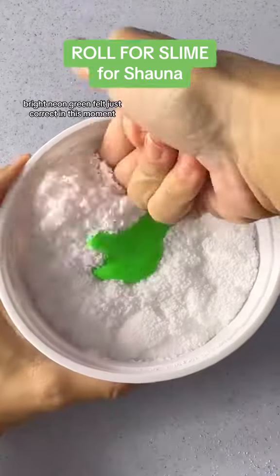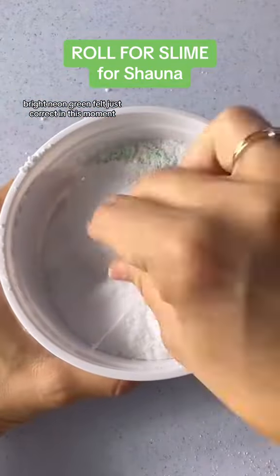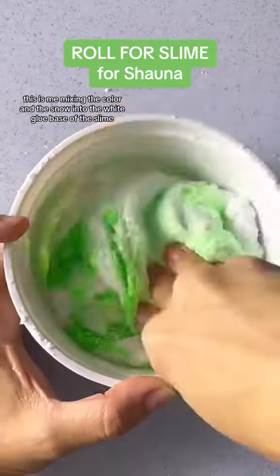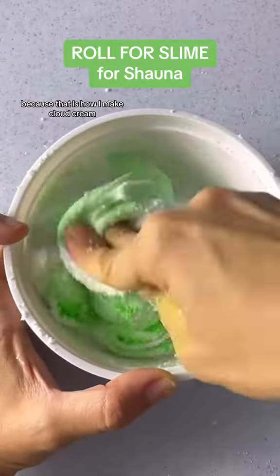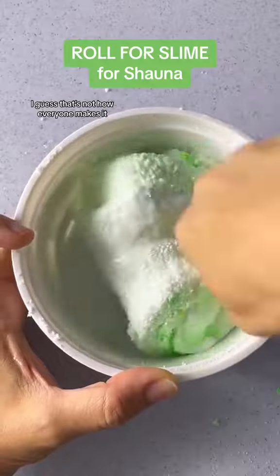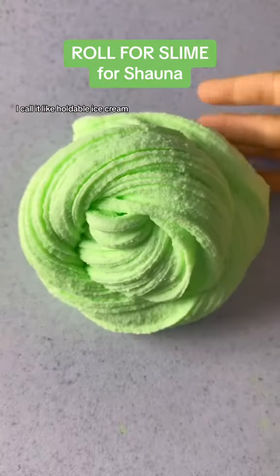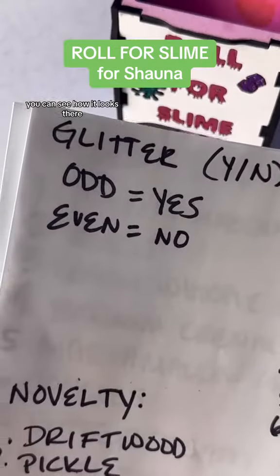Bright neon green felt just correct in this moment, so that's what we went with. This is me mixing the color and the snow into the white glue base of the slime, because that is how I make cloud cream. That's not how everyone makes it, but that is how I make it, and it is a really soft, holdable slime — I call it like holdable ice cream.